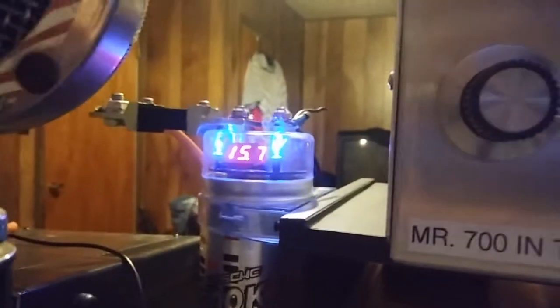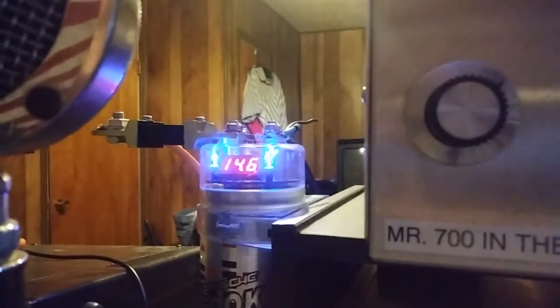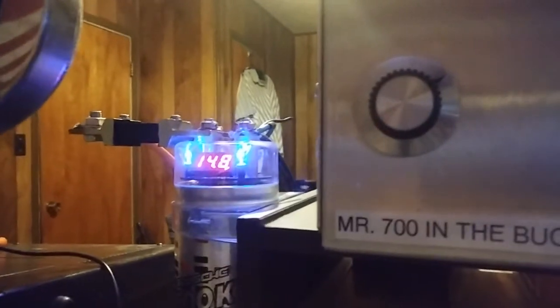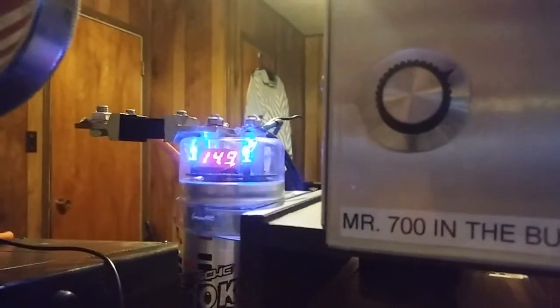That ain't too daggone shabby. I wasn't showing voltage — I'm running 15.7 but she drops back to about 13.8. It's charging back up. When I whistle, the power spike kicks up and brings my voltage back up. I'm running about 14.5. 800 watts at 14.5.